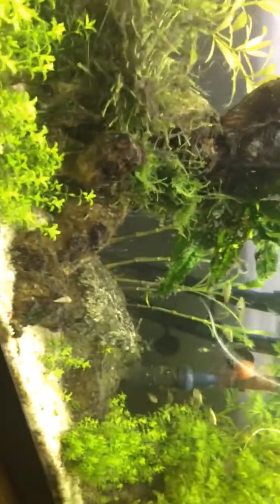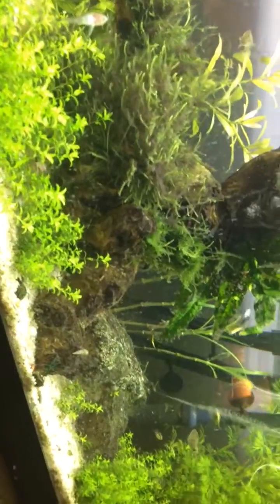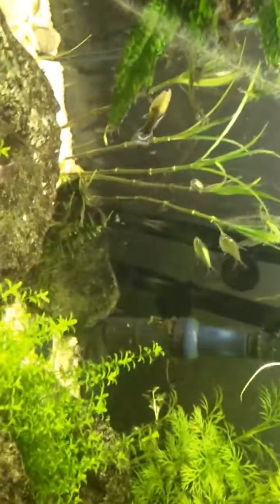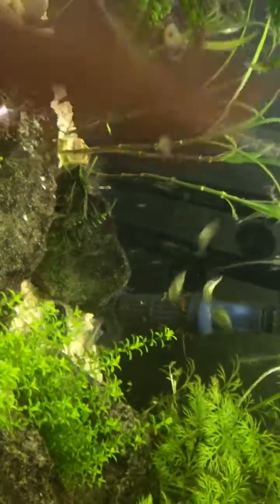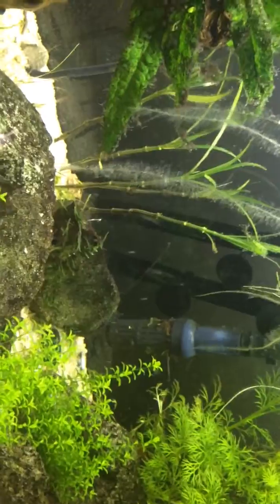Other problems: my power head doesn't seem to be blowing as much as it used to — I need to take it out and clean the impeller. My filter has also slowed down quite a bit, though the water's still clear. I don't have the intake in a very good place, and until last night the water sprite had completely surrounded it. I had to pull out a couple of water sprite plants because they were grabbing onto the intake — just no, none shall pass.